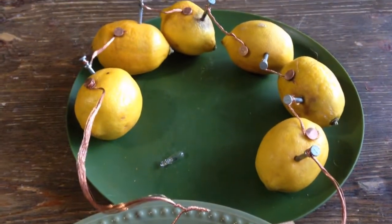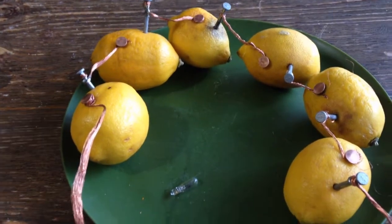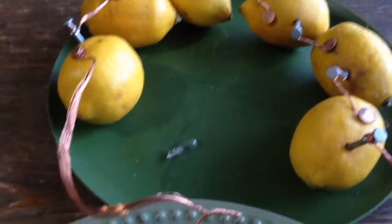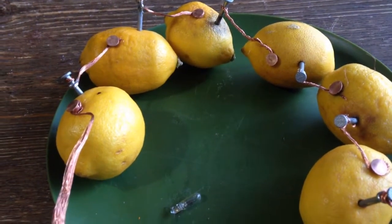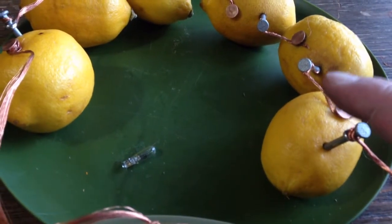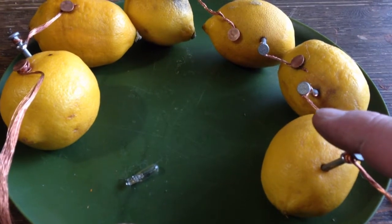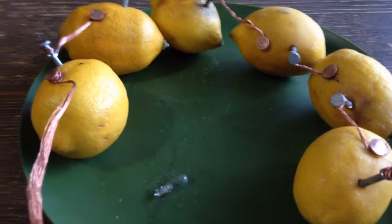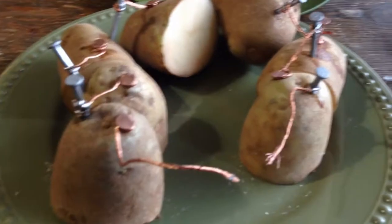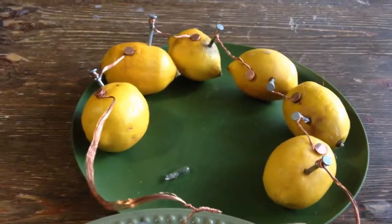It's been a couple days since we were messing with these lemons. We found out for sure that no matter how many nails you put in one lemon, you're not going to get any more voltage unless you cut it in half and then you have two separate cells — just like we did with the potatoes. Cut the potatoes in half and you can double the amount of cells, but you have to link them up just like this.